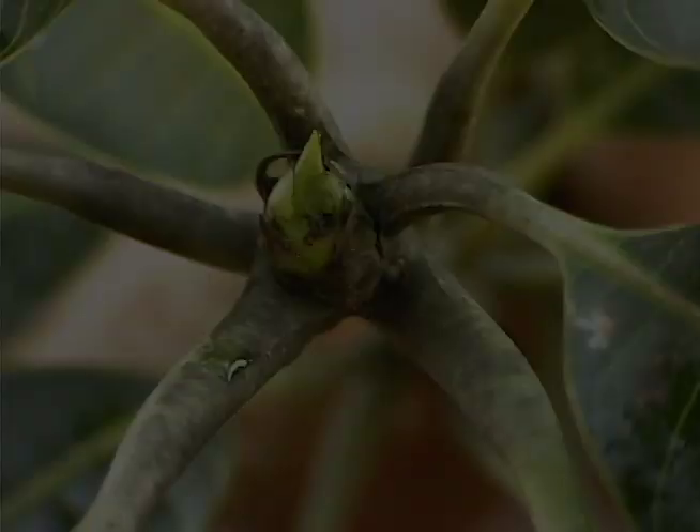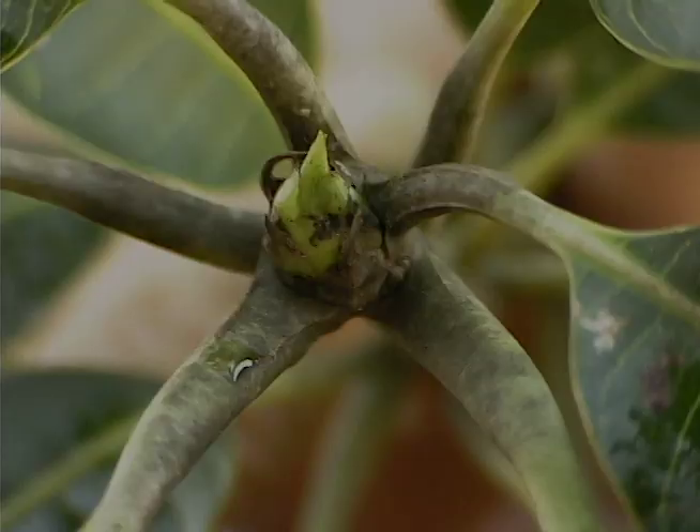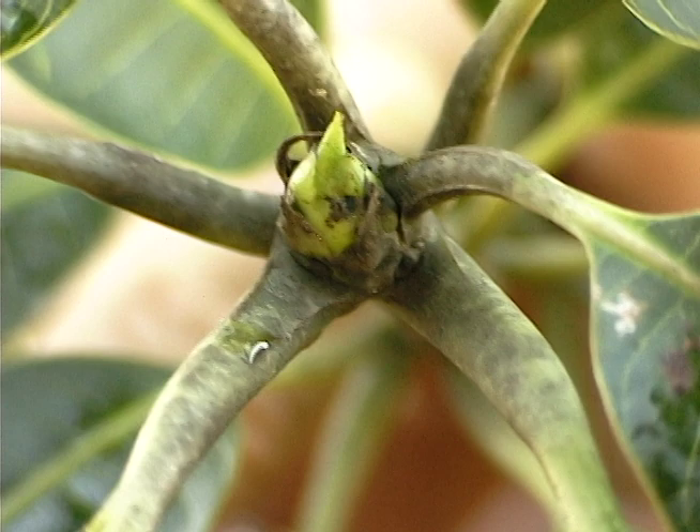Here is a slightly later stage where the terminal bud has continued to swell and we can begin to see some of the bracts, which are part of the inflorescence.